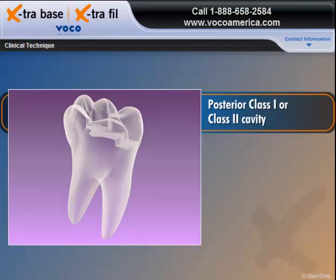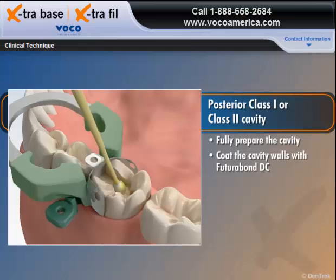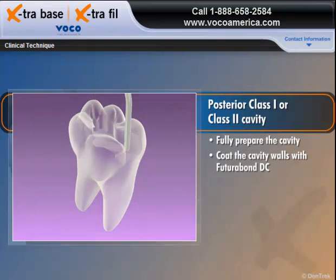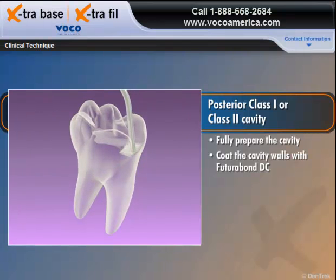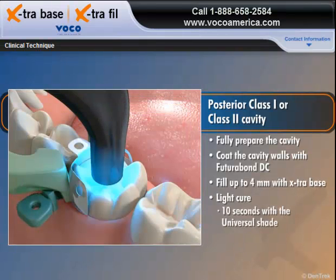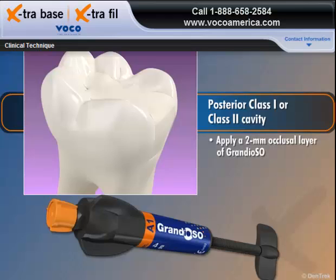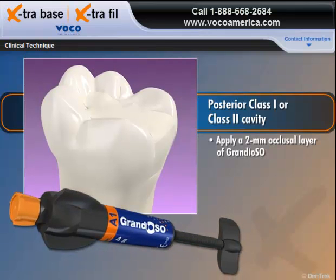Filling a posterior Class I or Class II cavity with Extra Base is quickly accomplished with a few simple steps. Fully prepare the cavity and coat the cavity walls with Futuribon DC. Starting at the deepest point in the cavity, fill up to 4 millimeters with Extra Base and light cure for 10 seconds with the Universal Shade or 20 seconds with the A2 shade. Apply a 2 millimeter occlusal layer of Grandioso, light cure, finish and polish.